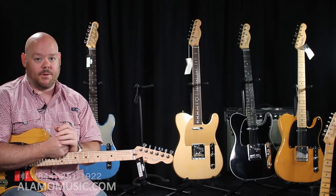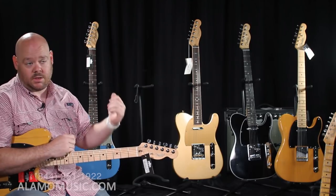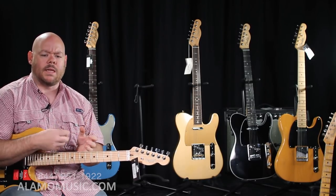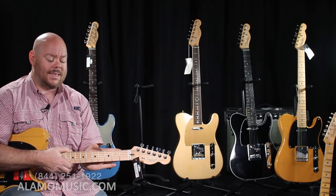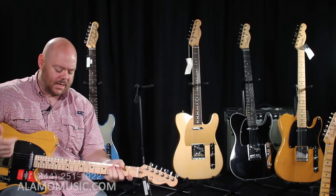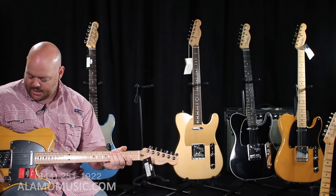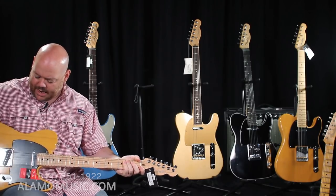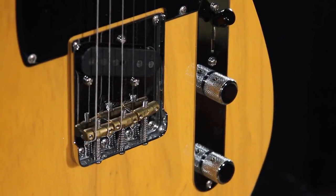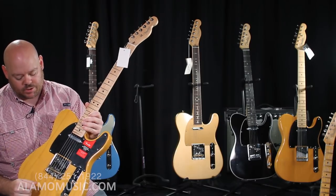That change was done to better articulate who they're building the guitar for — that this is their flagship instrument. Along with the rename, there were some real changes: the neck is now a Deep C shape, the pickups were redesigned as V-Mod or vintage-modified pickups, there are bone nuts, vintage tall frets, and on the Telecaster it got a new bridge — a melding of the vintage-style brass saddle bridge with a more modern block-saddle design. I tend to prefer this; I think it gives you that Tele twang and it's comfortable on the palm of the hand.